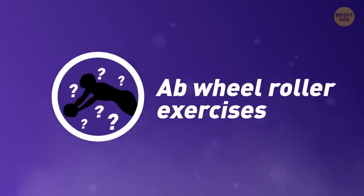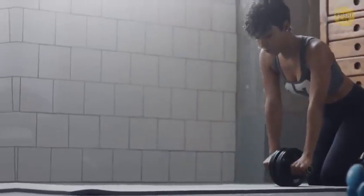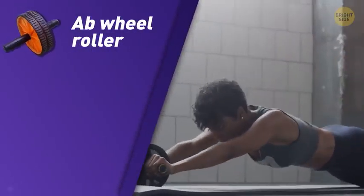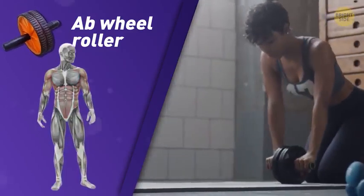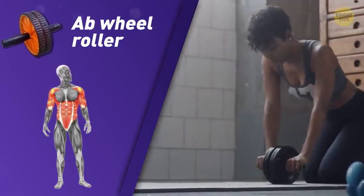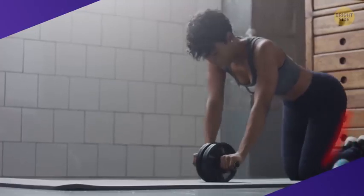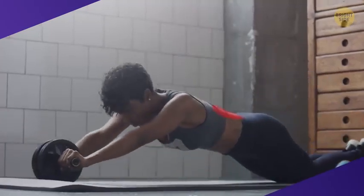Number 1: Ab Wheel Roller Exercises. The great thing about the Ab Wheel Roller is that this device helps you to strengthen tons of different muscles. Every time you do an Ab Wheel workout, you work more than 20 muscles — training your abs, hip flexors, obliques, lower back, upper back, shoulders, and arm muscles.